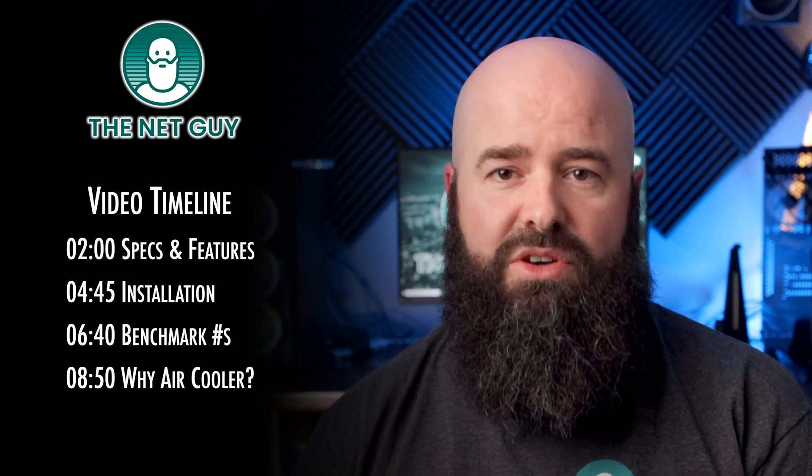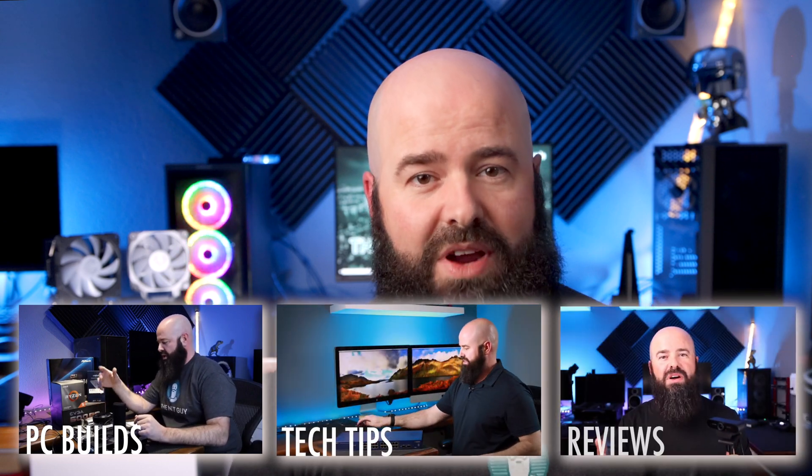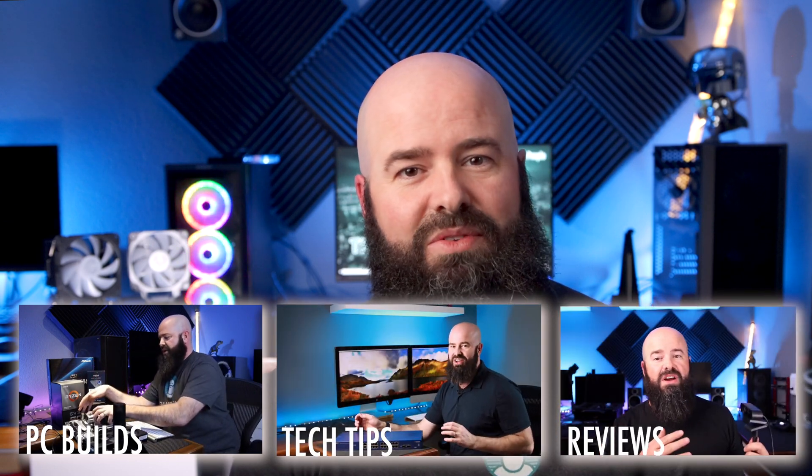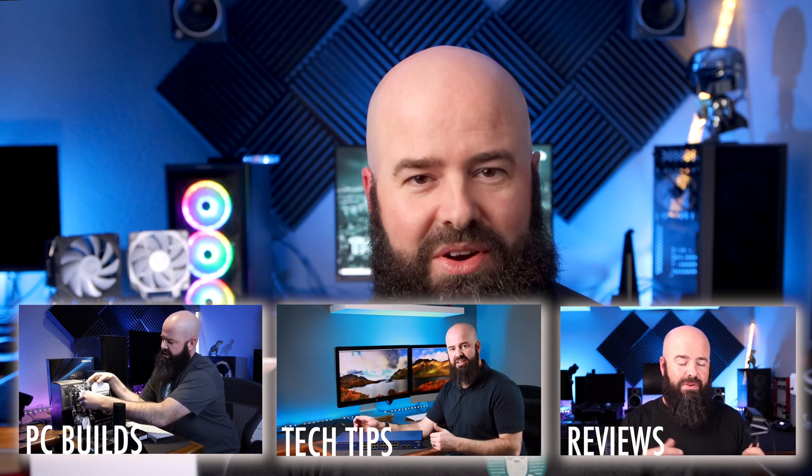Feel free to skip ahead — it doesn't hurt my feelings and hopefully it gets you all the info you need. If this is your first time here, welcome. I'm John, the Net Guy. I make PC build, technology tips, and review videos for everyone, regardless of your skill level. And if you're a returning sub, thank you, great to have you back. Now onto the show.